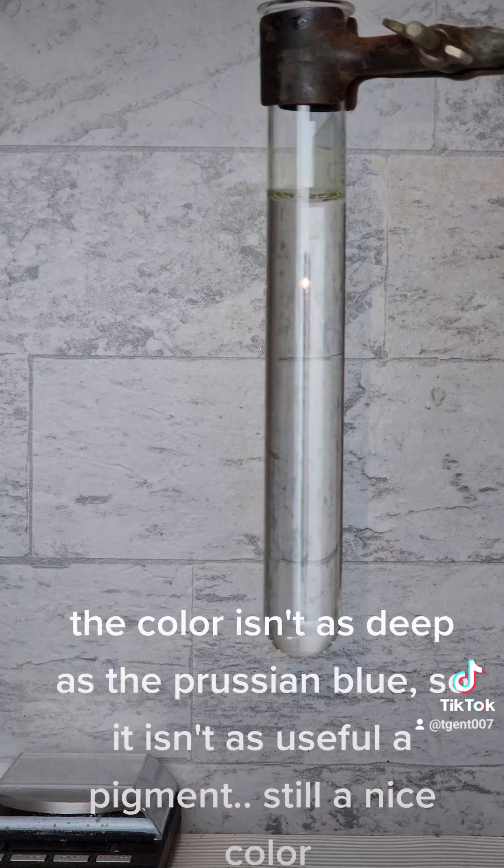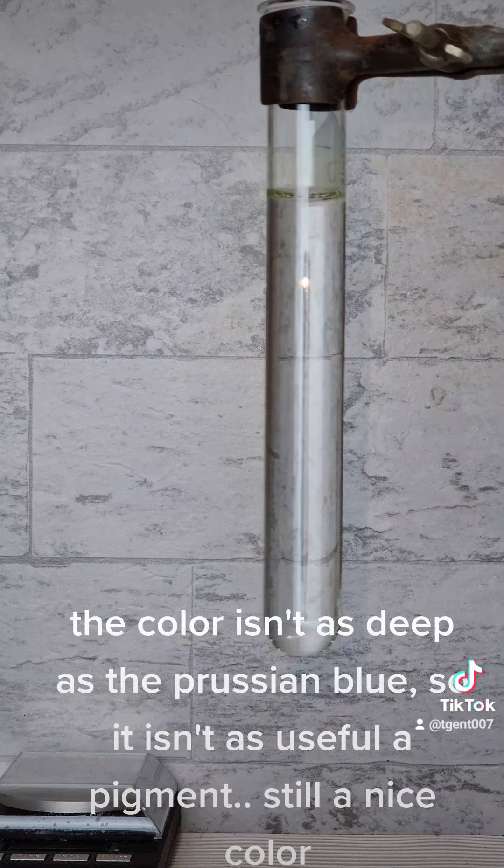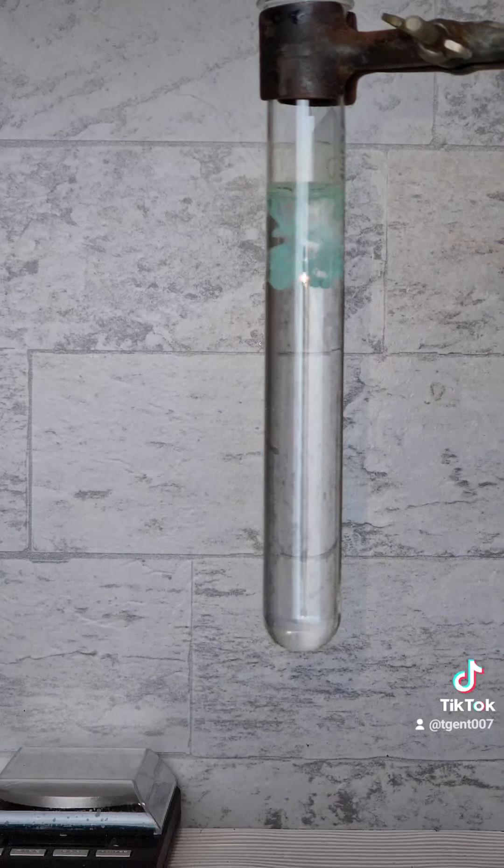The color isn't as deep as the Prussian blue, so it isn't as useful a pigment. Still a nice color.